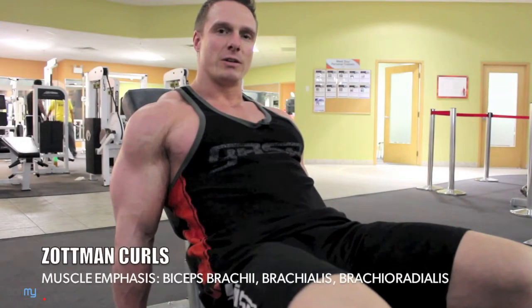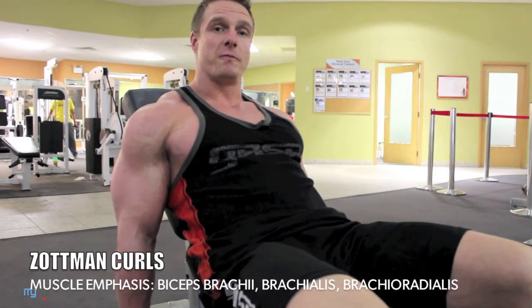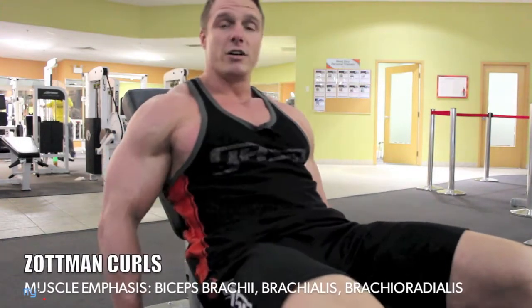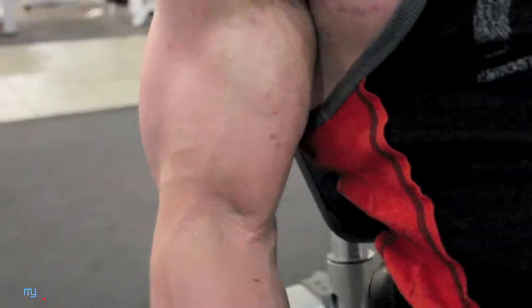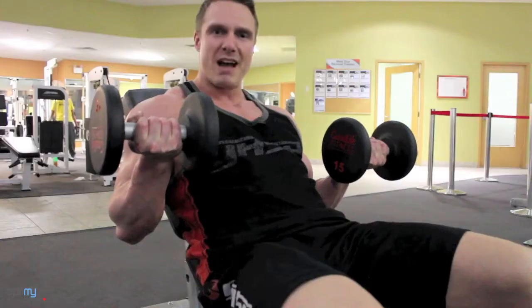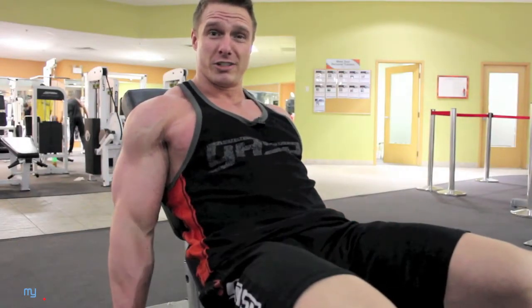The first exercise is a Zotman Curl. This exercise will ensure that not only will you develop your biceps, but you develop your forearms. Start in a seated position on a 45 or more degree angle with your incline bench. You're going to curl up, get a nice squeeze in the top — imagine the mountain tops are about to explode. Turn your palms so they face prone down towards the ground and lower in a slow controlled motion.